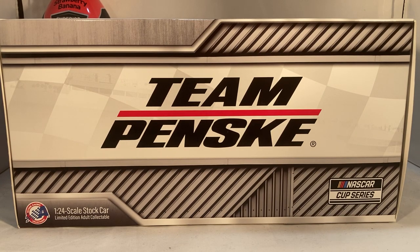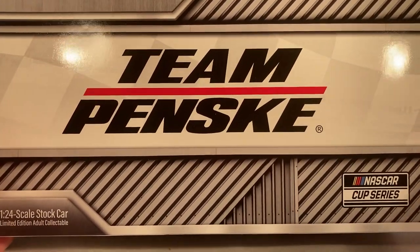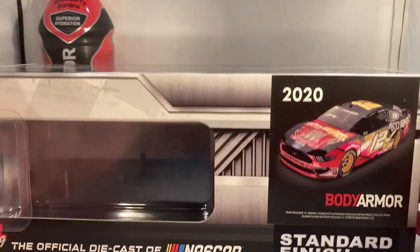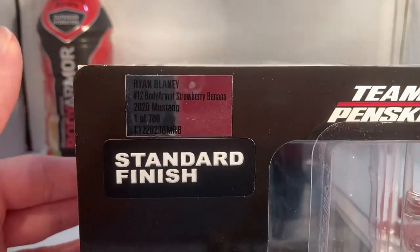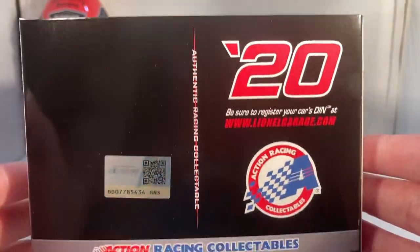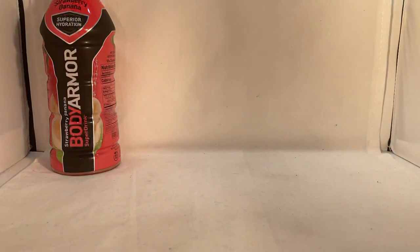Hello and welcome to another Bushwhacker review. Today we are going to be taking a look at Ryan Blaney's Body Armor Strawberry Banana car from 2020. As always, take a quick look at the box — just the generic Team Penske box, got Team Penske on the front, NASCAR Cup Series. Down the side you got 2020 Body Armor, got a render of the car right there, standard finish. They made a total of 708 of these. Team Penske standard finish on the back, 2020 Action Racing Collectibles, with copyright on the bottom.